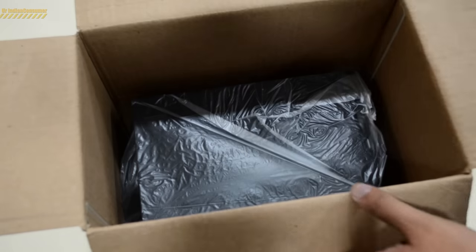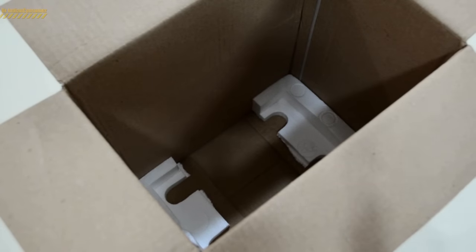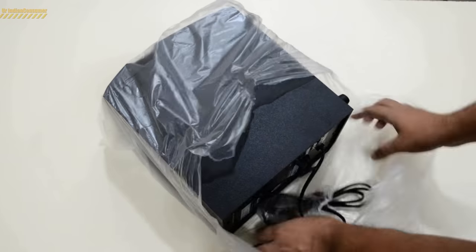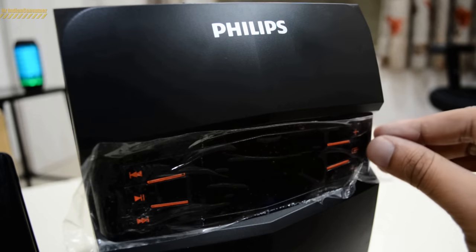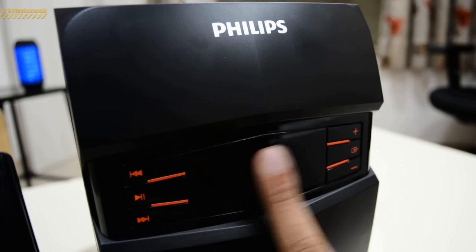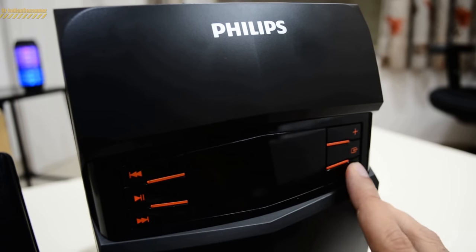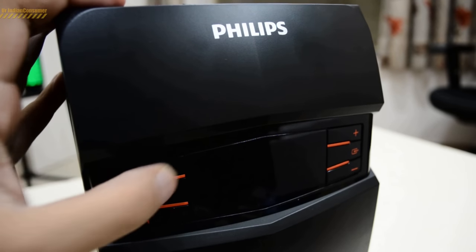Let's remove the styrofoam and take a look at the subwoofer. There it is — it sits inside on styrofoam platforms, and the overall packaging from Philips is really nice. Here is the subwoofer; it is made out of MDF. The buttons have a really nice tactile feedback.